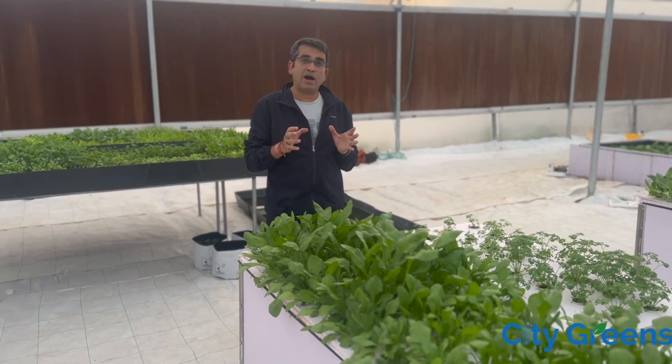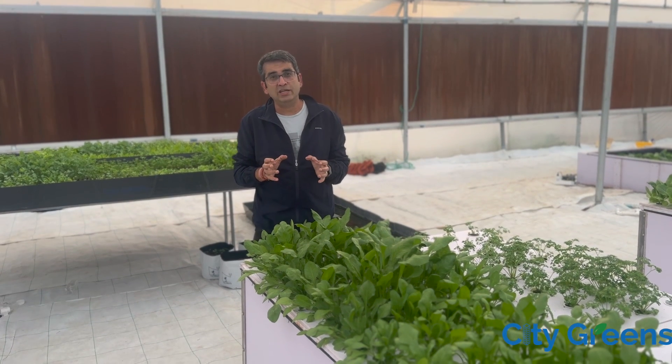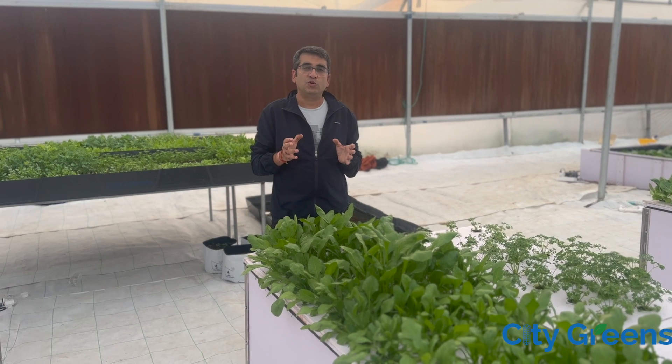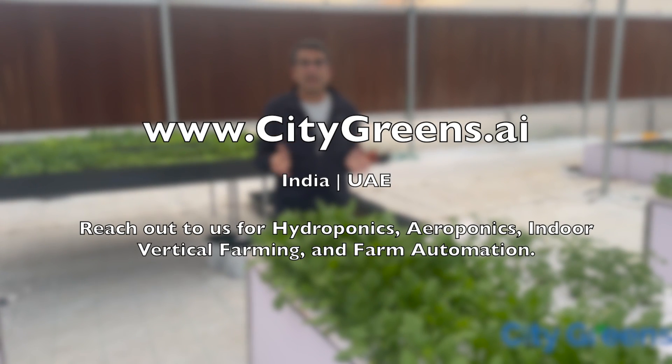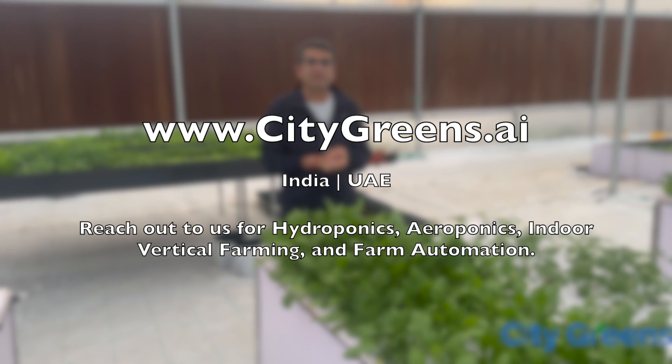If you want to set up farms which are highly profitable and which use technology to optimize cost and increase revenue, do reach out to us and we will try to help you to the best of our abilities. Thank you and keep watching our channel.